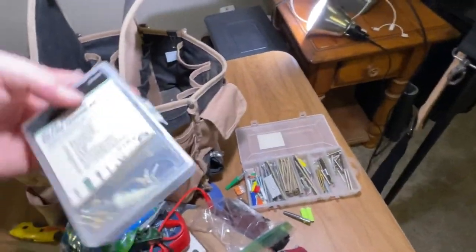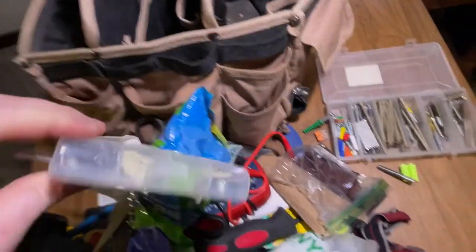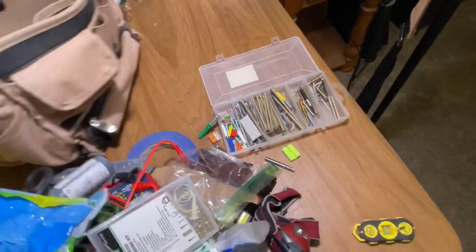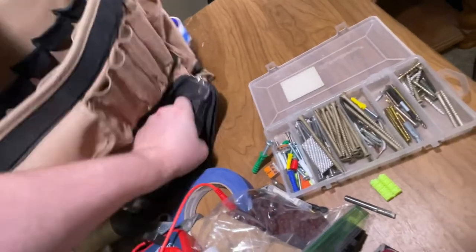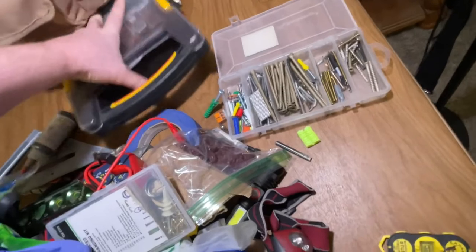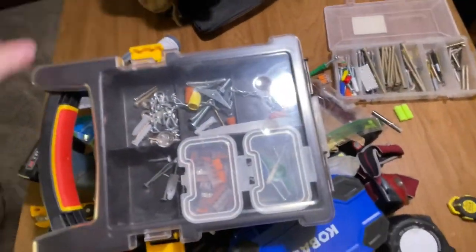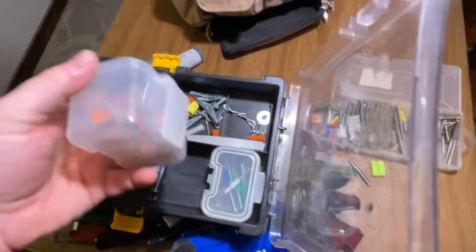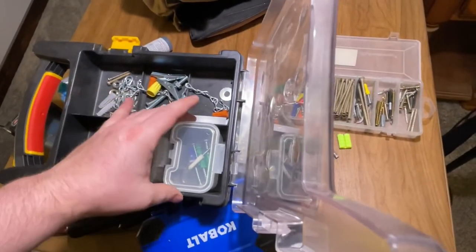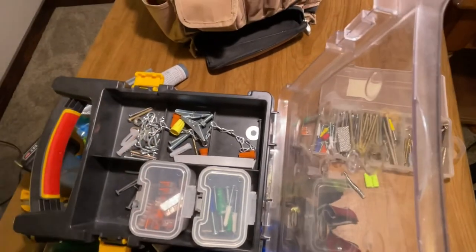Got a 101-piece picture hanging kit — it's got all sorts of random stuff in there. And then my favorite thing about this bag is underneath there's another compartment. I'm still working on setting it up, but here's all my lever nuts, electrical wire nuts, more lever nuts, some more drywall anchors. I've got to set this up how I like it.